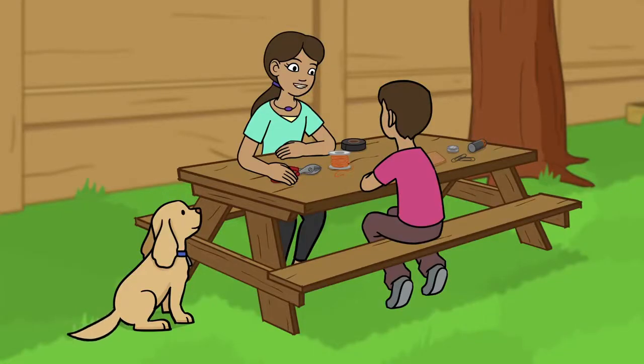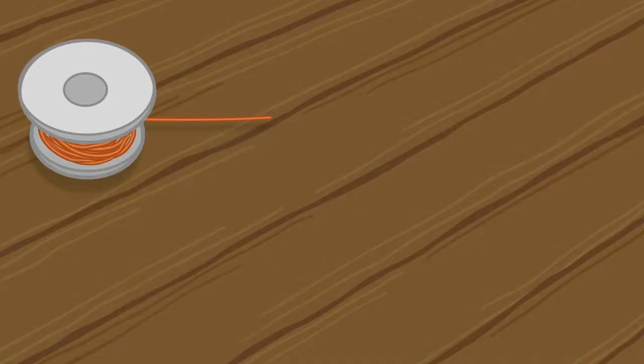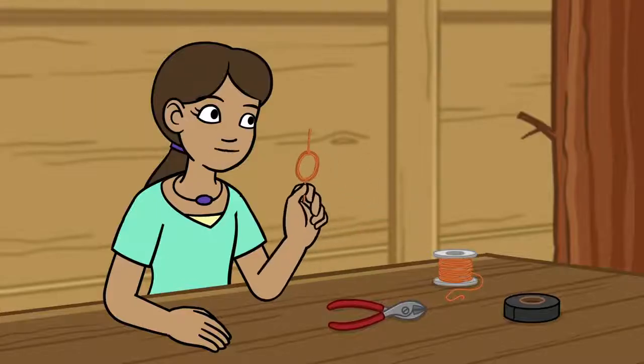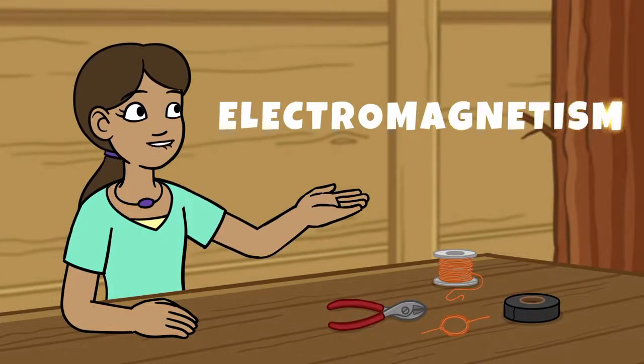First, we need to make a coil from a piece of wire. Why do we need to make a coil? How will that help make a motor? That's a good question. It has to do with electromagnetism. Electro-what? Electromagnetism!